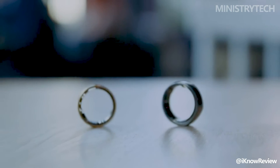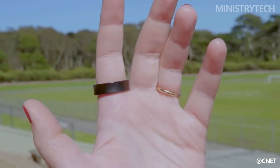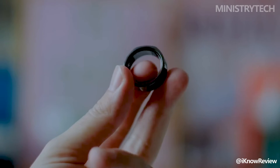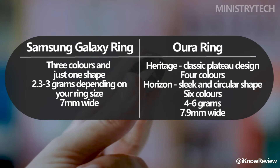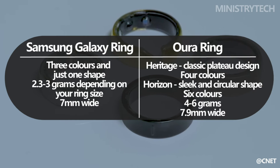Android devices running Android 8.0 and later and iPhones running iOS 15 and later are both compatible with the Aura Ring. The Aura Ring has two appearances to select from: Heritage, a traditional plateau form, and Horizon, a sleek and circular shape. Both are offered in a variety of US ring dimensions. The Horizon appearance offers up to six color selections, whereas the Heritage style only comes in four color combinations.